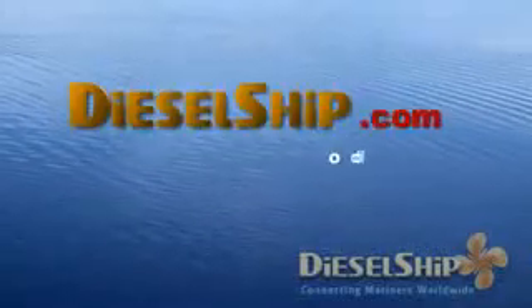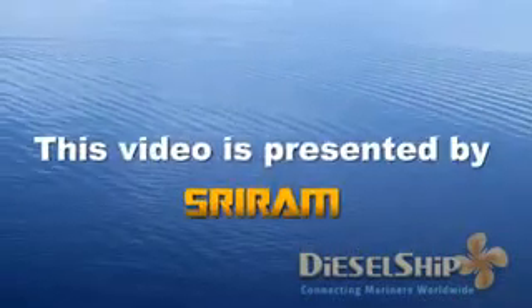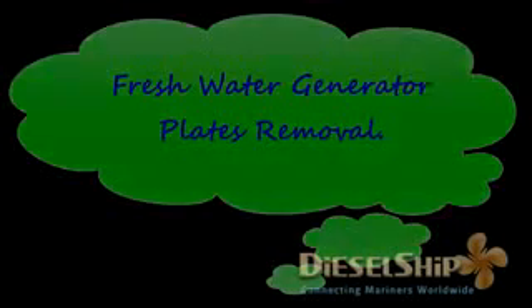Welcome to DieselShip.com. This series of educational videos is presented by Sriram and this video is especially produced by DieselShip Academy. In this video we are going to see the dismantling procedure, or opening up the plates, of a fresh water generator manufactured by Sasakura. The procedure is common for any type of manufacturer, but before doing any maintenance just read the manual for the exact opening procedure. This will just give you an overview.